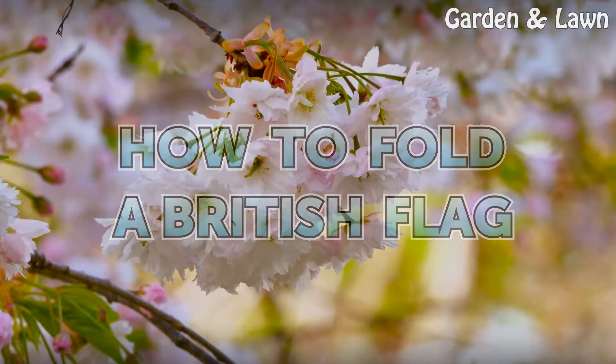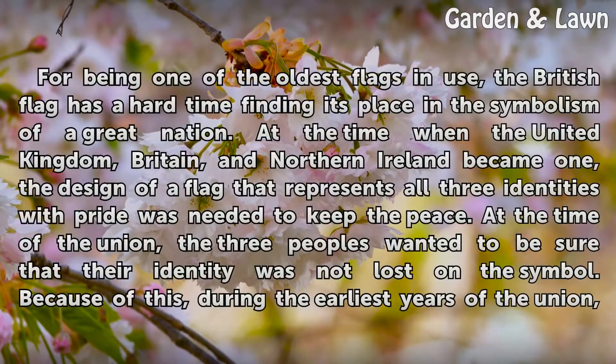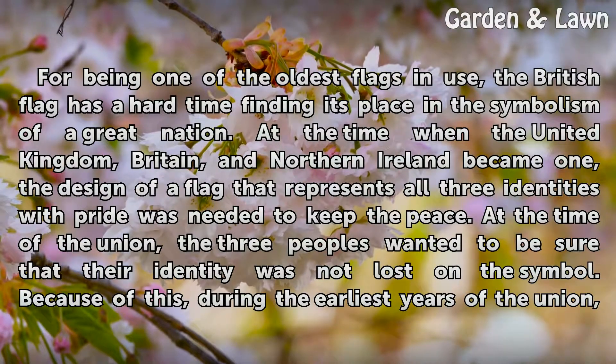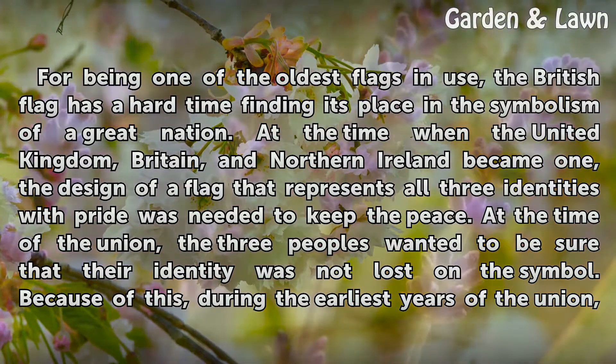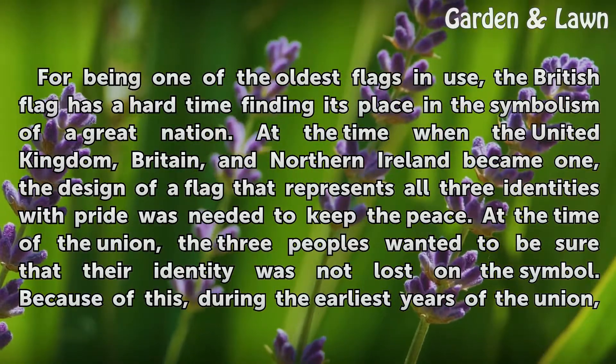How to Fold the British Flag. For being one of the oldest flags in use, the British flag has a hard time finding its place in the symbolism of a great nation. At the time when the United Kingdom, Britain, and Northern Ireland became one, the design of a flag that represents all three identities with pride was needed to keep the peace.